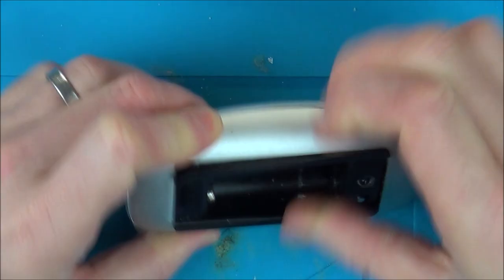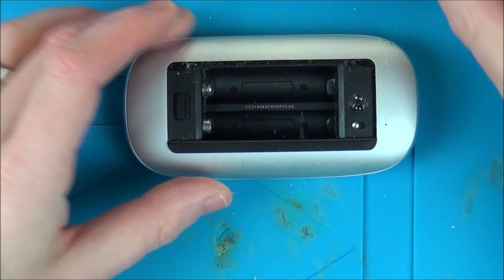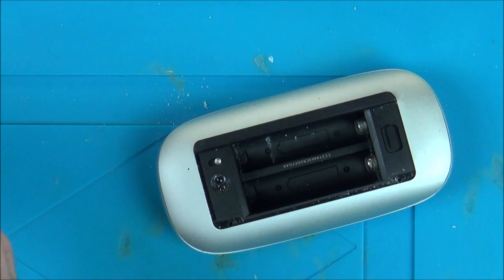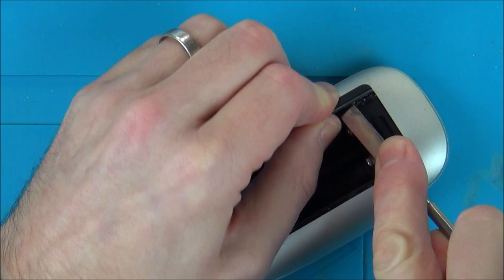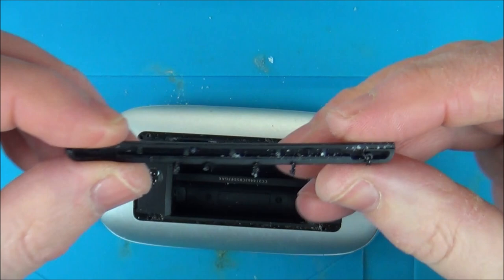Okay, that seems to be coming out quite nice just using my fingers. Let's see if this side will come out as easy. Maybe this has already been apart. This side is not coming out easy at all, so let's try and pry it. There we go, I'm just giving it a kind of wiggle. Excellent. You can even see a bit of corrosion on that as well.